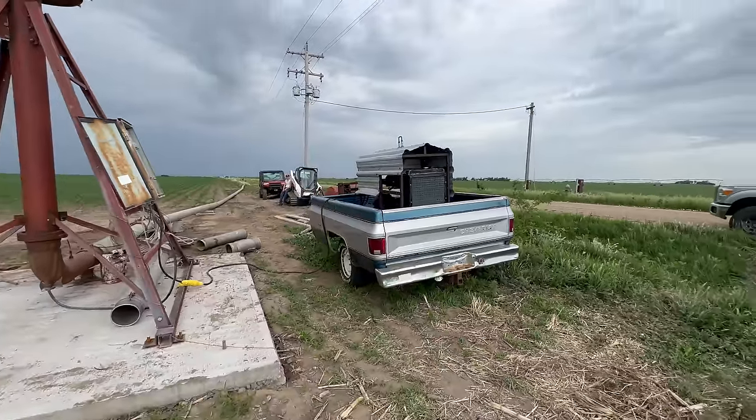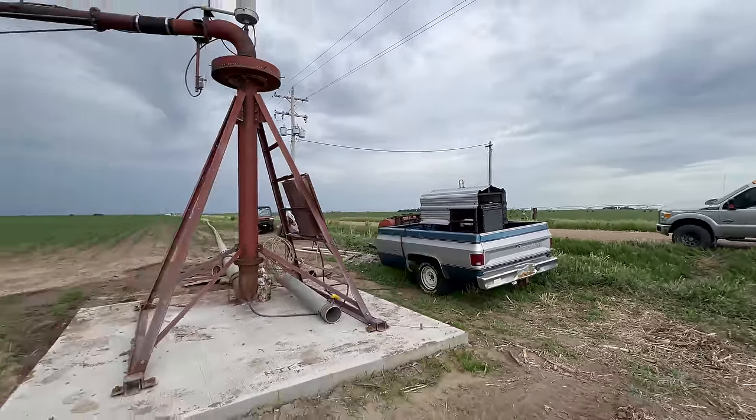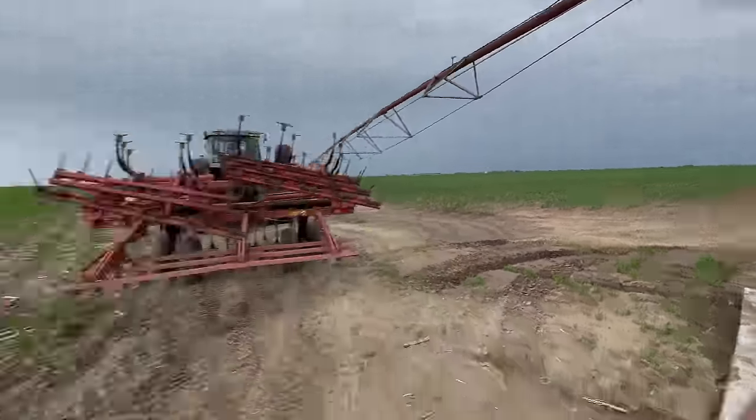Check this out — I know it looks a little redneck, and that's because it is! But this pivot here is what we constructed using the remains of the pivot that we took down and moved way back in February, if you remember that. It's almost up and running, which is crazy.